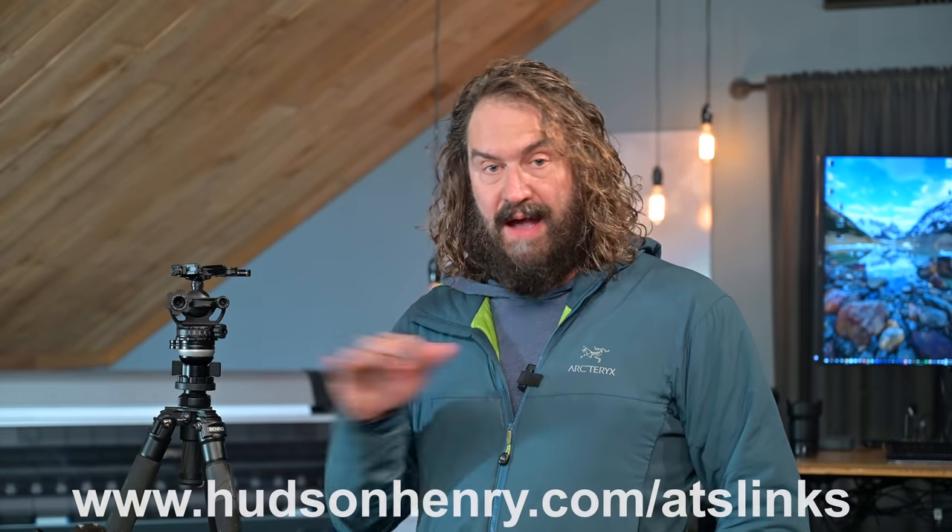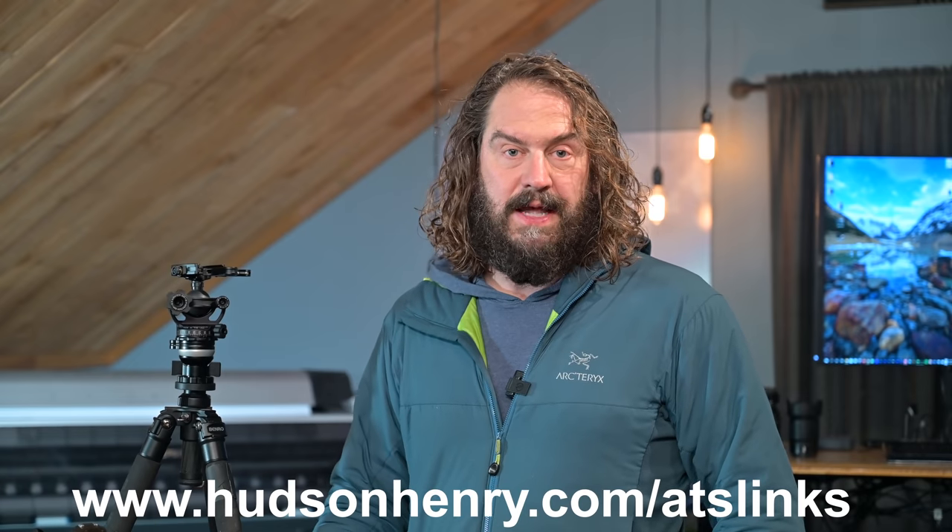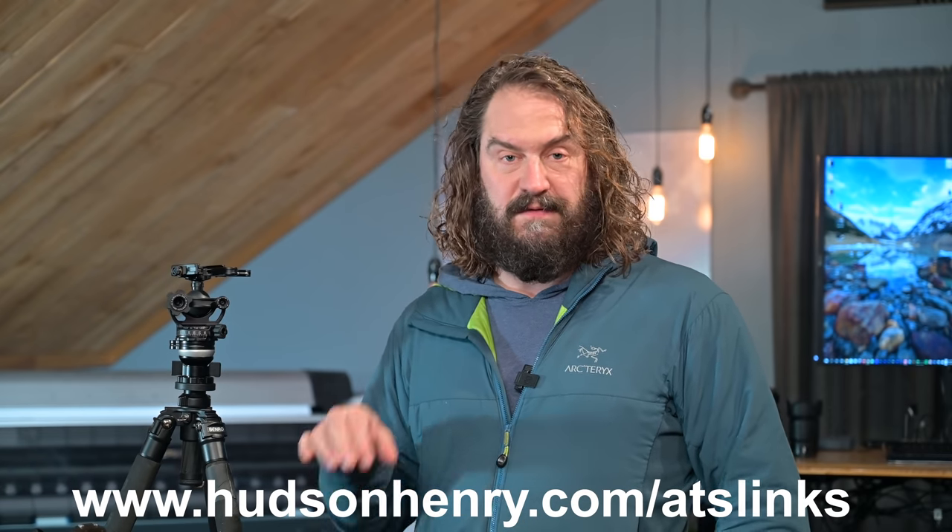Hey everybody, lots to talk about today — from the unusual subject of me and ball heads, to stacking filters and external power. Before we do that, I've got a few announcements. I've got chaptered sections — roll down to the time code to see which part you might want to watch. Also, the table of contents with clickable time codes is in the video description, along with product descriptions of everything I'm talking about and a link to my page of product links.